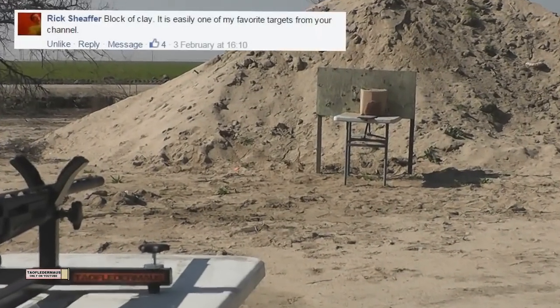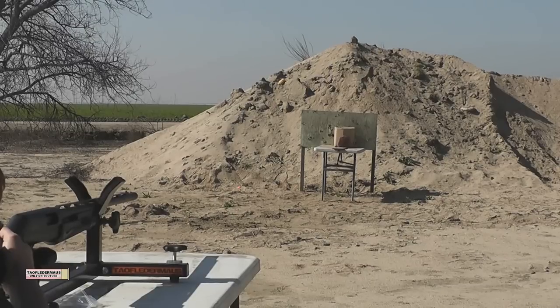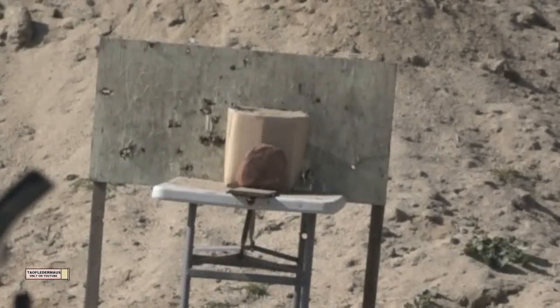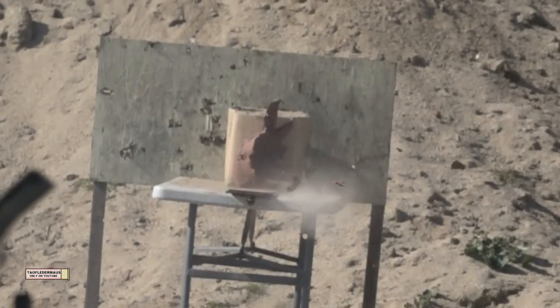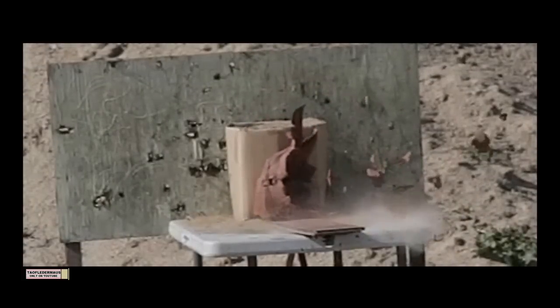Block of clay — everyone's favorite, a real crowd pleaser. Clay is an interesting material to shoot. It acts more like a liquid than a solid and creates a big cavity from the hydroshock. Ballistic gel will also do that, but it'll stretch back. Clay is neat because it leaves a permanent cavity that you can look at and get an appreciation of how much energy transfer there was.